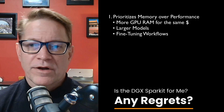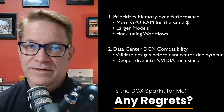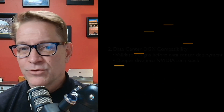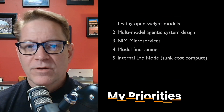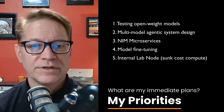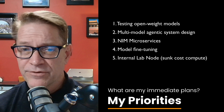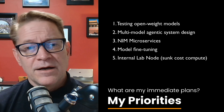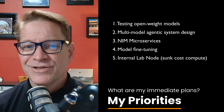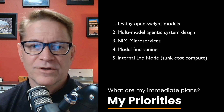For me, the value of the DGX Spark is that it prioritizes memory and compatibility with data center system architectures. Here's how I'll be using it: testing and evaluating open-weight models like LLaMA 3, Mistral, or Phi for domain-specific tasks; designing multi-model agent systems where LLMs, vision models, and embedding services coordinate through NIM microservices; fine-tuning small and medium language models for targeted use cases; and using it as an internal lab node where I can experiment more freely without justifying cloud compute costs.